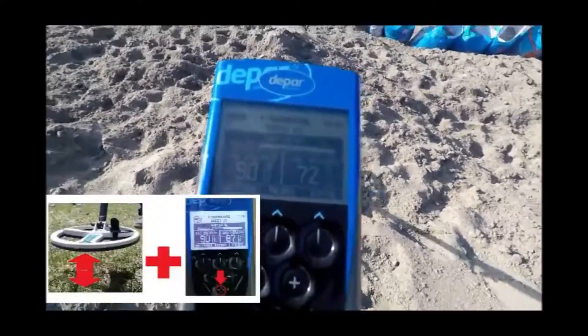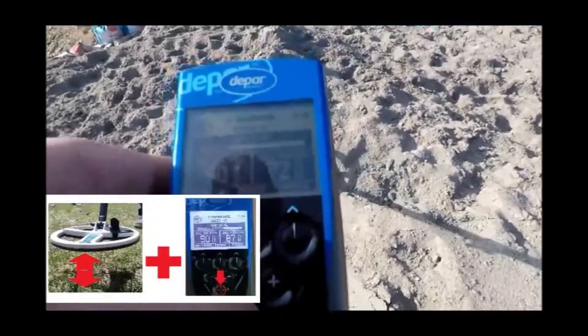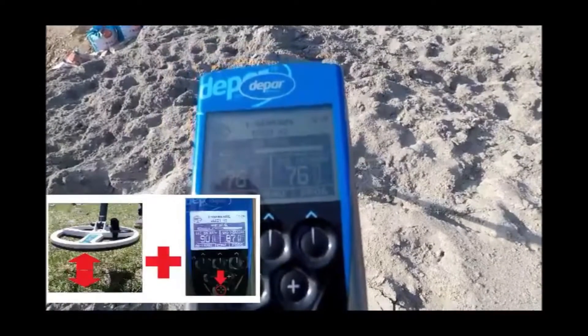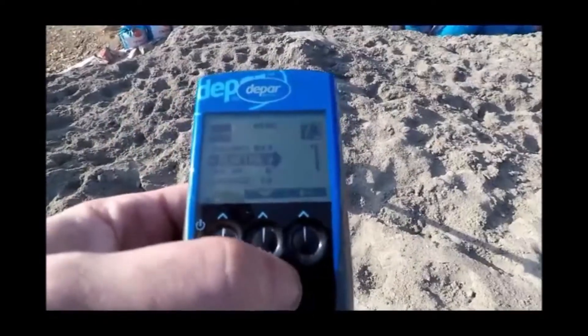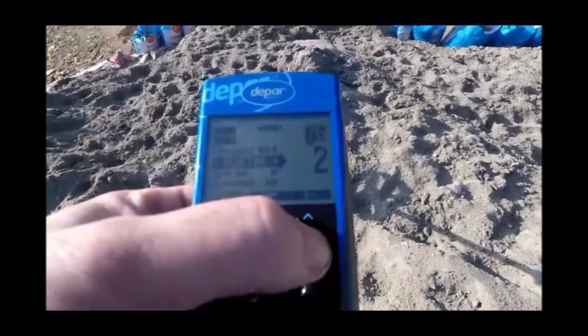Step 4. We will perform a ground balance — pump the coil up and down and press the ground grab button. Next, we will adjust our reactivity. On this site, we are going to set it to 2.